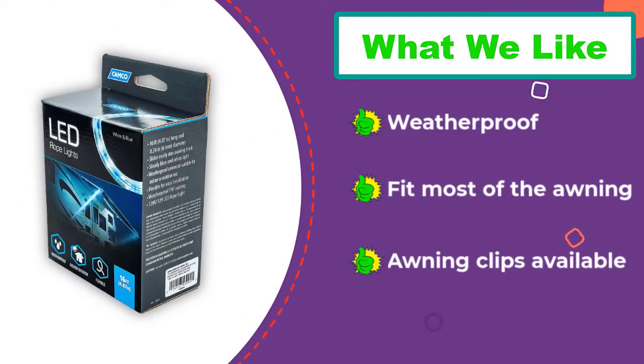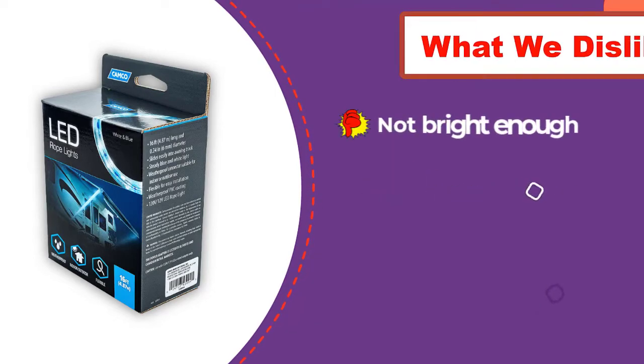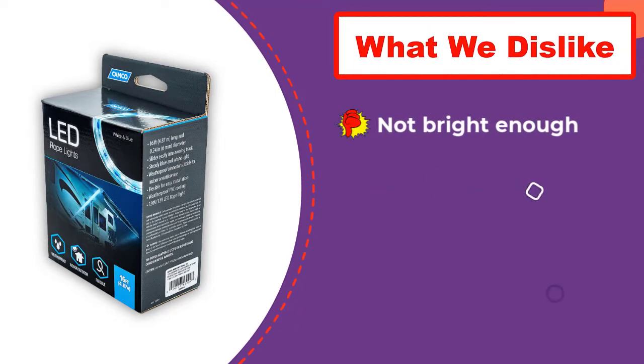The package further consists of a 9.5 feet long wire with a UL rated adapter, so you can stretch out the awning lights anytime to cover wider spaces.